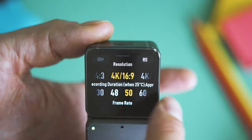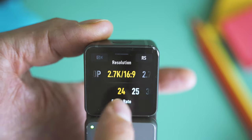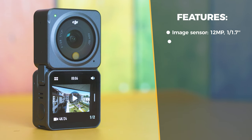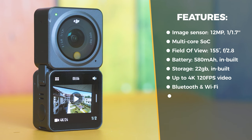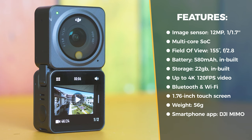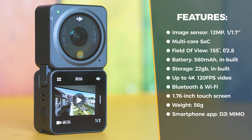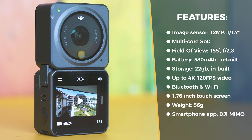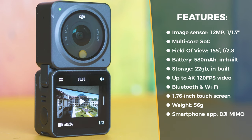Add the secondary display and the score is almost even. A quick tour over the specs reveals a much larger image sensor — 1 by 1.7 inches, undisclosed model — a multi-core processor supporting up to 120 frames per second in 4K, aperture f/2.8, 155-degree field of view, a built-in 580 mAh battery, 22 GB built-in storage, Bluetooth, Wi-Fi, a large 1.70-inch touchscreen, and the possibility to add optional DJI-branded accessories.